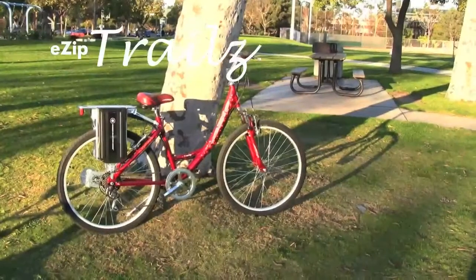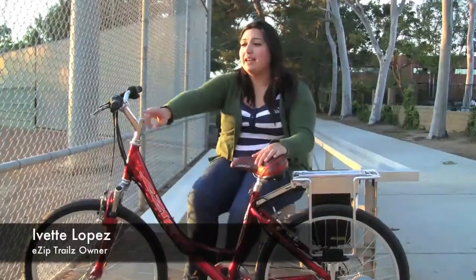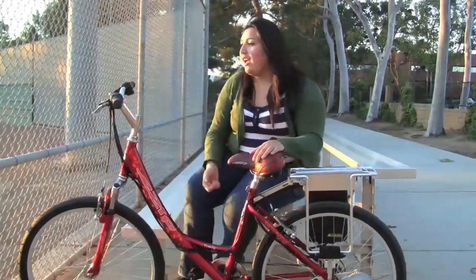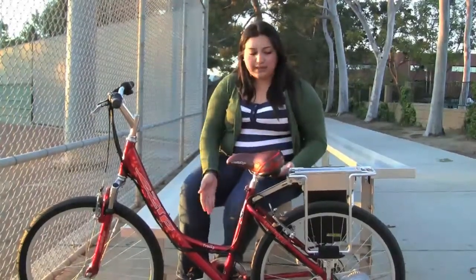The eZip Trails bicycle allows me to go uphill and downhill very easily because it has a gear system which is very easy to access — it's just right here at my handlebar. When I want to get a good workout, I can just pedal just like a normal bicycle.